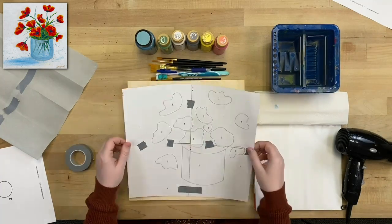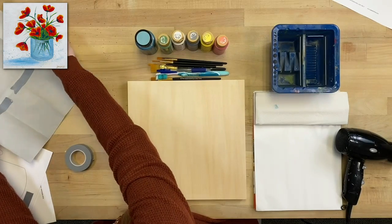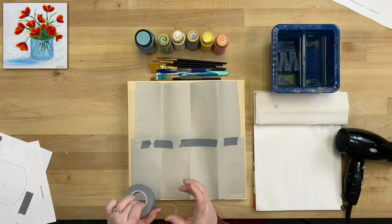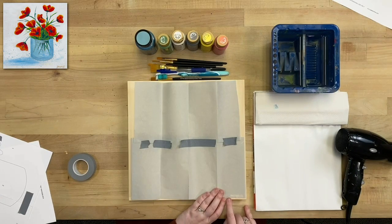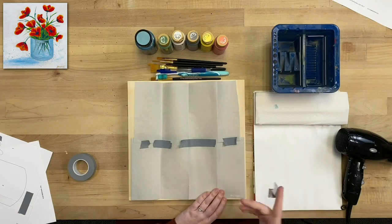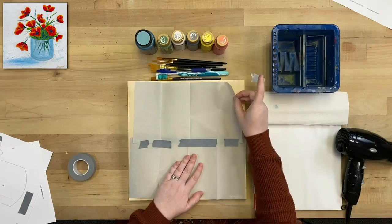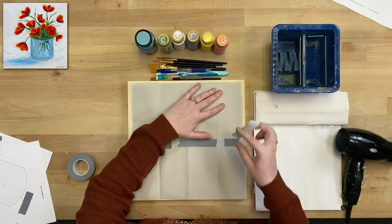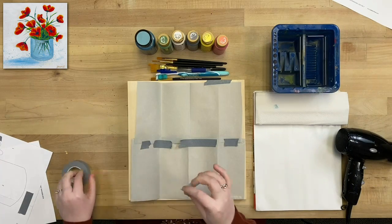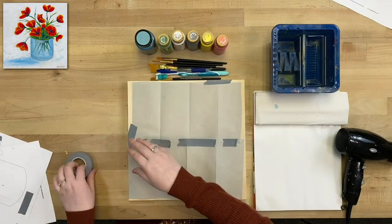As long as the pieces aren't sliding away from each other, we're good to go. I'm going to grab my transfer paper — I've got two pieces taped together to fill the entire canvas, which I do all the time when one piece isn't big enough. I'm taping it down. This is the FolkArt transfer paper — it says 'this side up' right on it so you don't accidentally transfer your pattern upside down, which I've definitely done before.